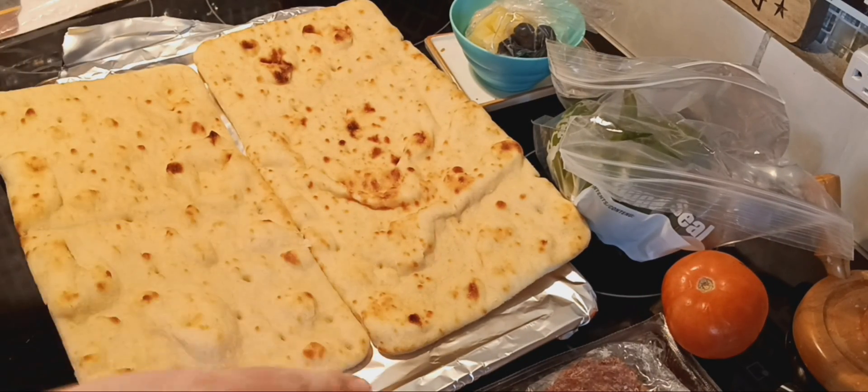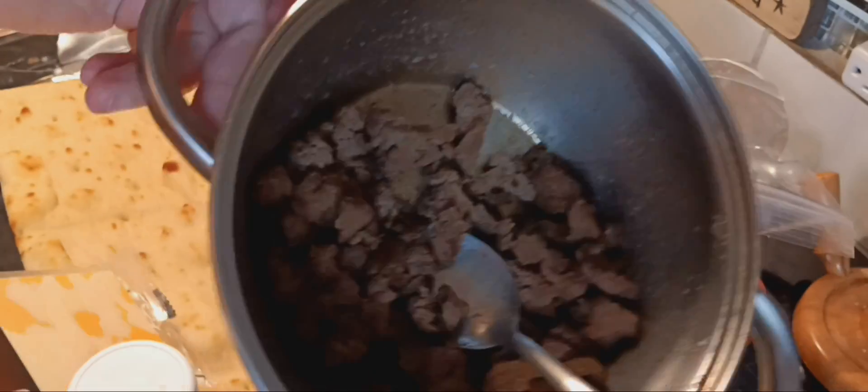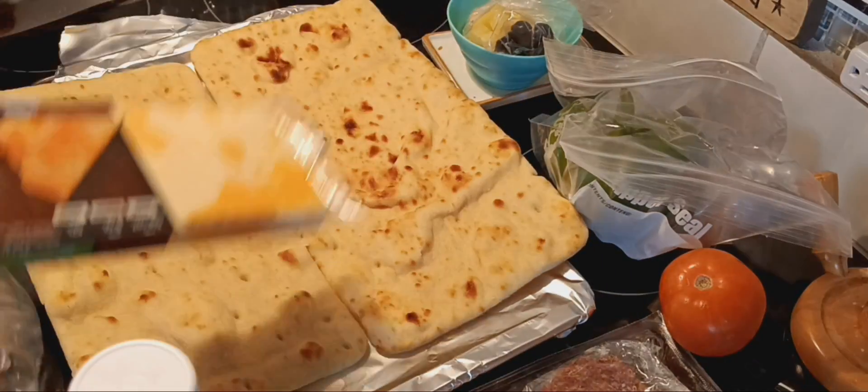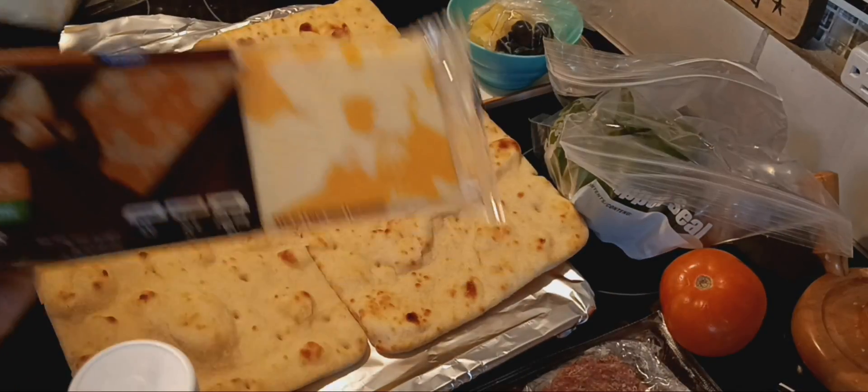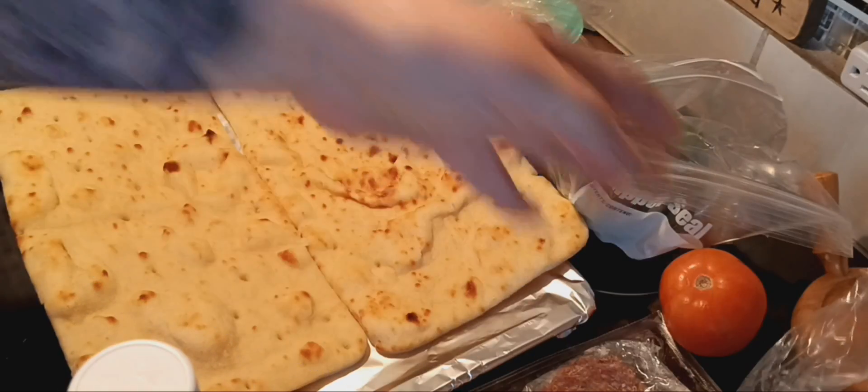I need to go get — I think I'm going to put Caesar dressing instead of pizza sauce. And I got to grab the hamburger that I cooked up out of the fridge. I got the lactose-free marble hard cheese. I use marble for pizza, and it's incredible.